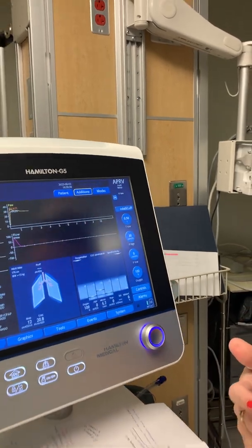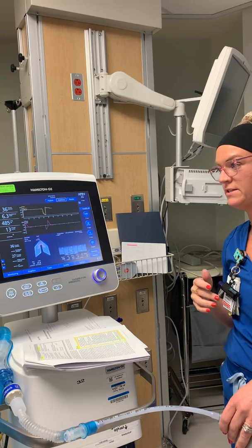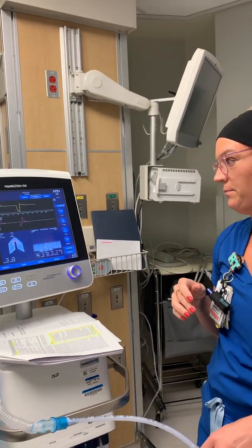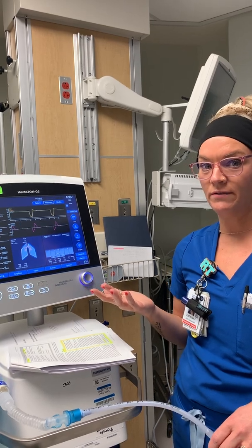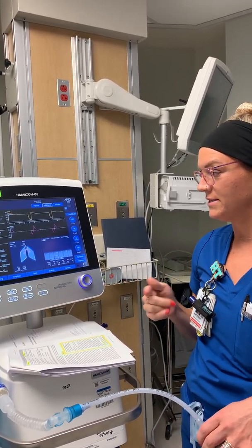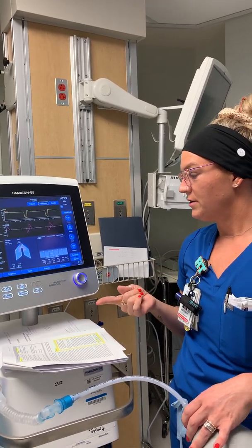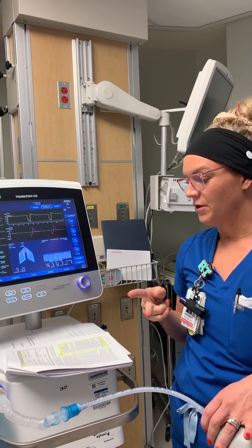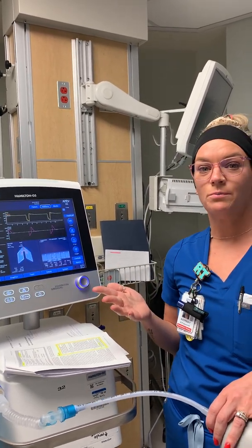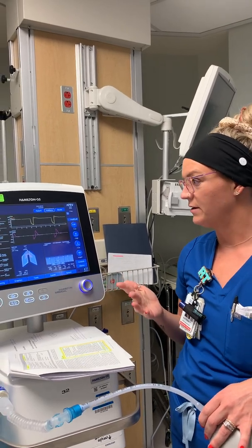Contrary to what a lot of people think, you do want your patient spontaneously breathing. We allow for permissive hypercapnia, but we want the patient to take their own breaths to help get rid of CO2, decrease intrathoracic pressure, and preserve muscle mass so there's less wasting when it comes time to wean.